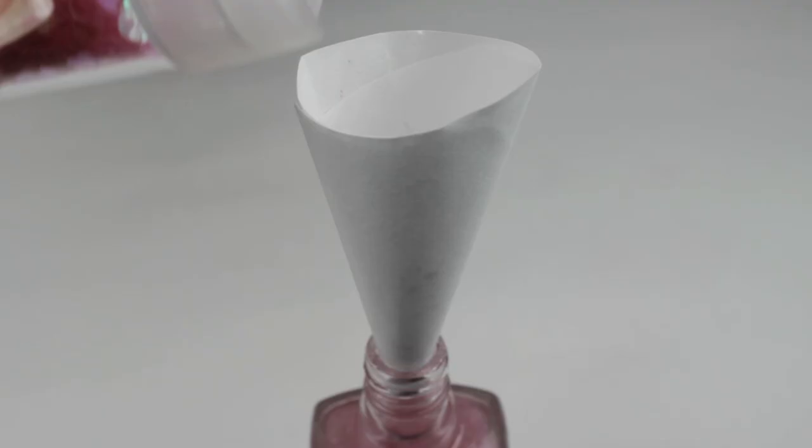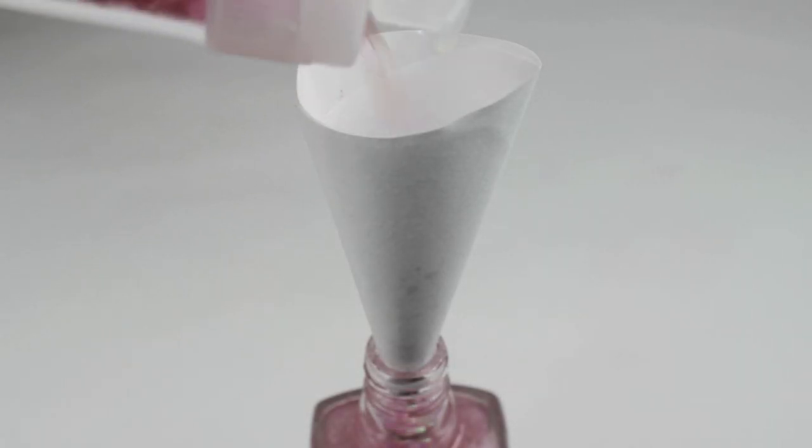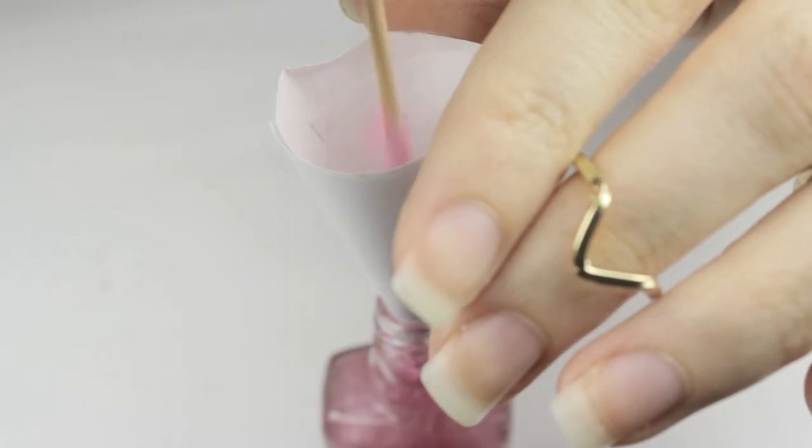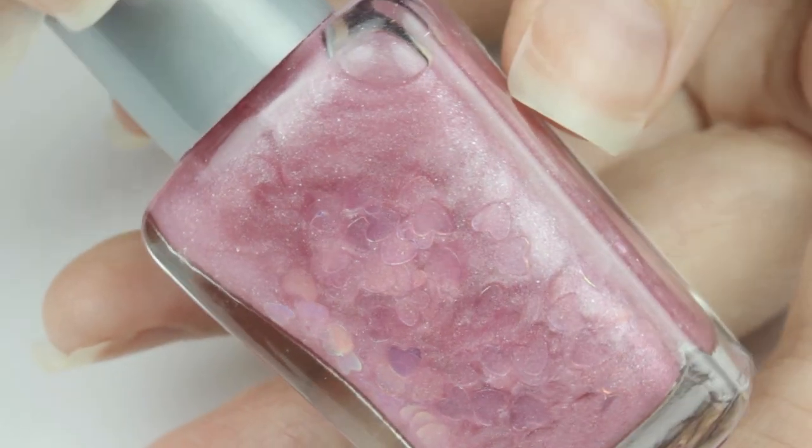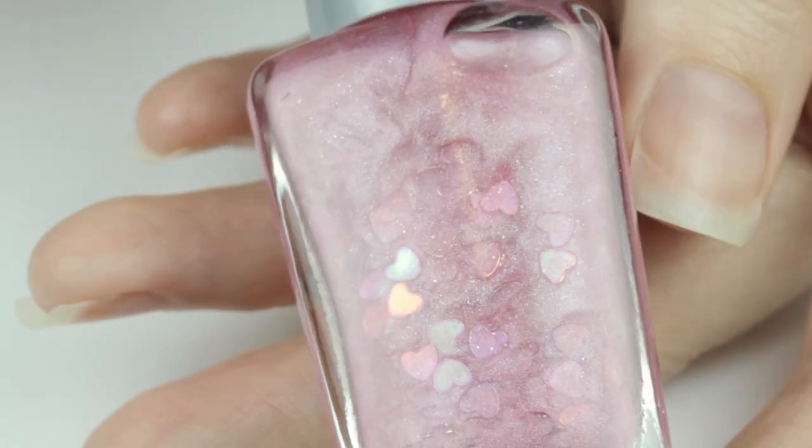I'm going to be adding in some big iridescent hearts. If the glitter starts backing up, use a toothpick to push it down into the bottle. And there you go — your own custom mixed polish!